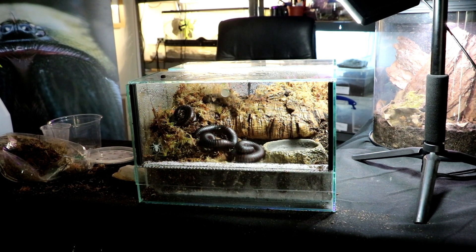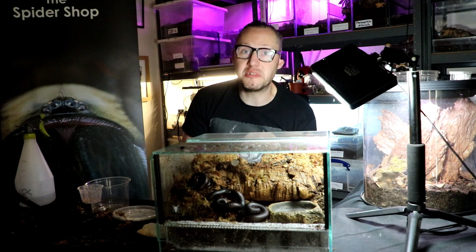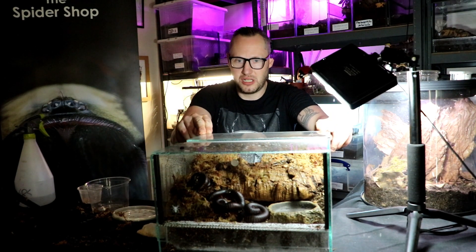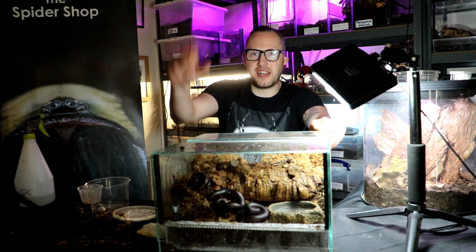And there we have it — a lovely display enclosure for the giant African millipede. See you on the next one, take care. Thank you everyone for joining me. I've been Gar from Arachnotube on behalf of the Spyder Shop, setting up the display enclosure for the giant African millipedes. See you on the next one. Take care.